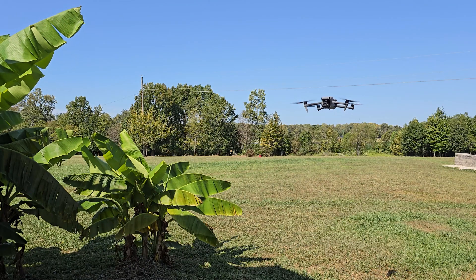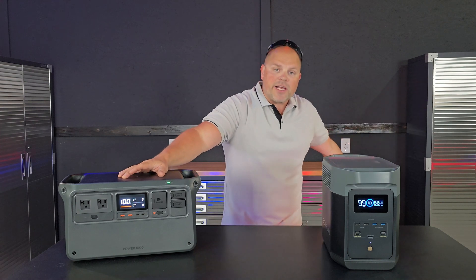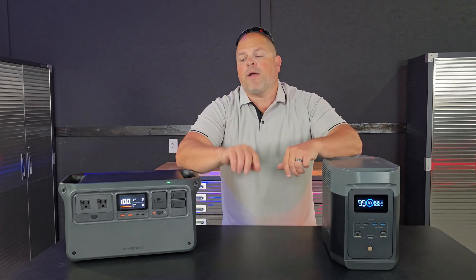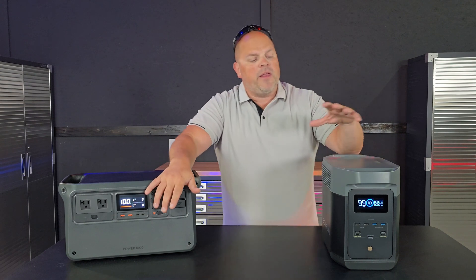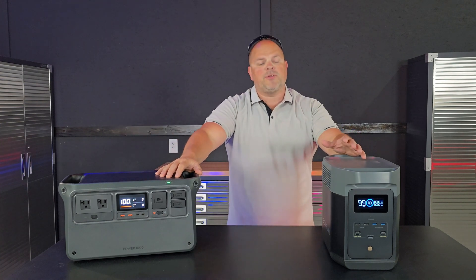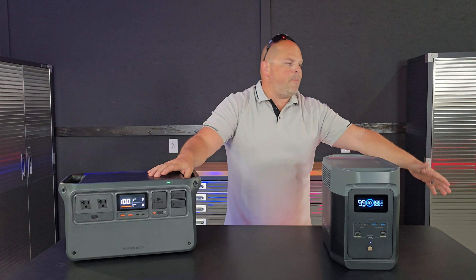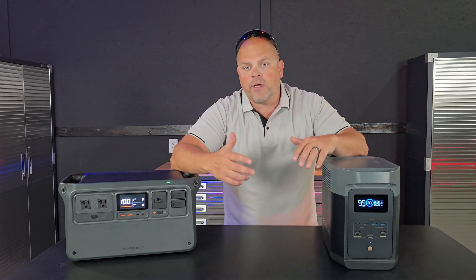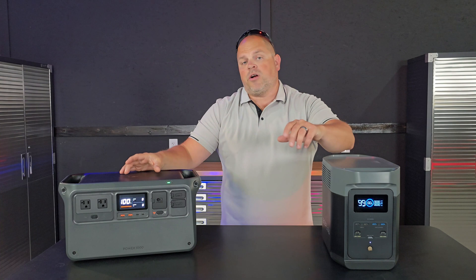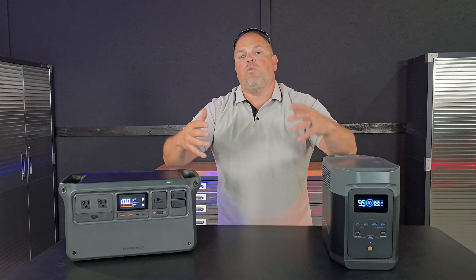If you're a drone owner, you likely own a DJI drone. The Power 1000 is designed to charge the Mavic 3, Air 3, Inspire 3, and possibly other drones at a much faster rate than any other power station. Before the Power 1000, your options were a portable power bank, power station, or car charger — all of which took a long time. Now paired with the Power 1000, you can charge drone batteries from 0 to 95% in around 30 minutes, which is extremely fast by comparison.